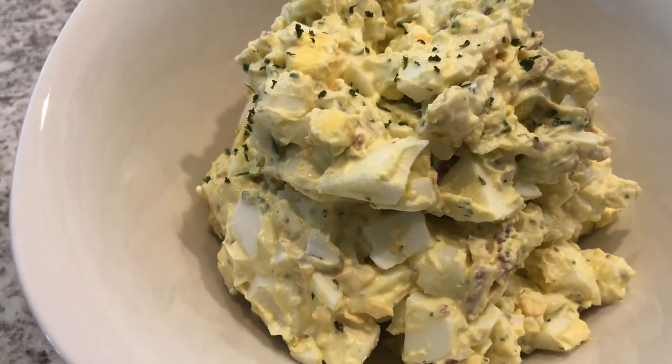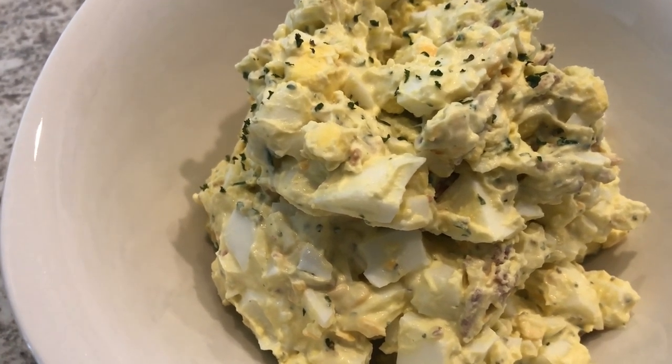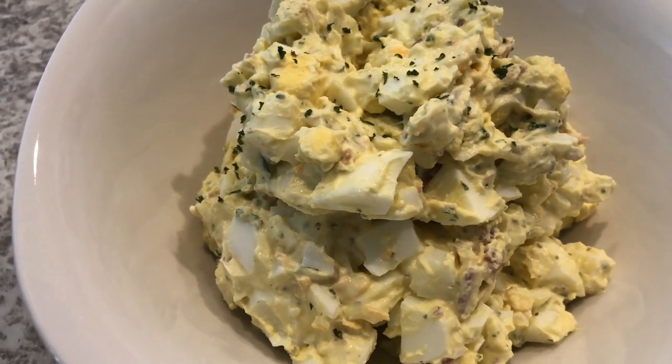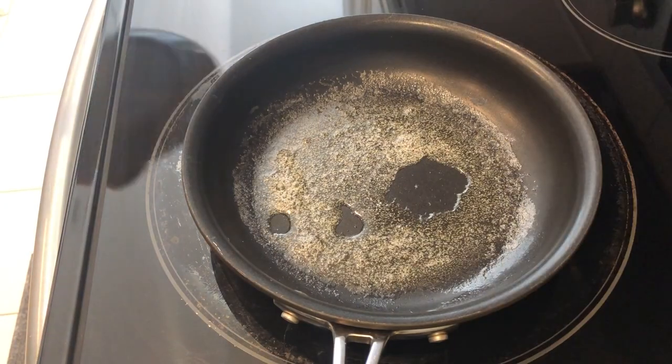A lot of people like to serve their egg salad on crackers, on a bed of lettuce, or on a piece of white bread or make a sandwich out of it. I'm going to show you how I like to serve my egg salad.